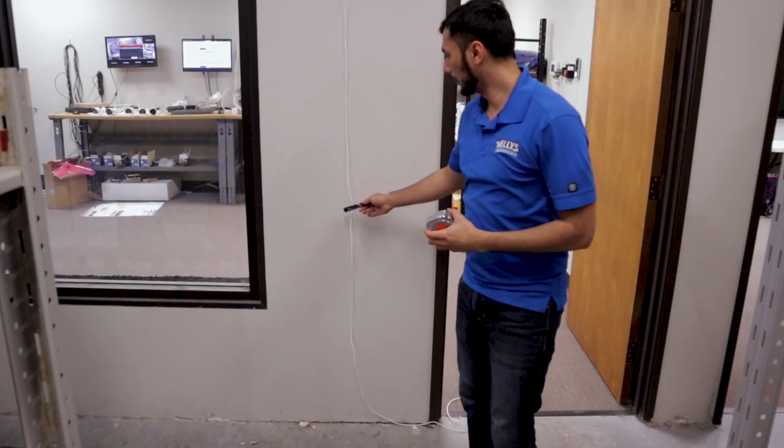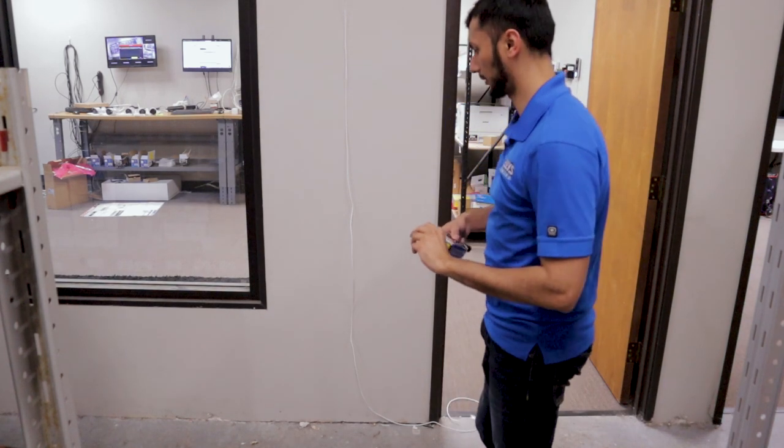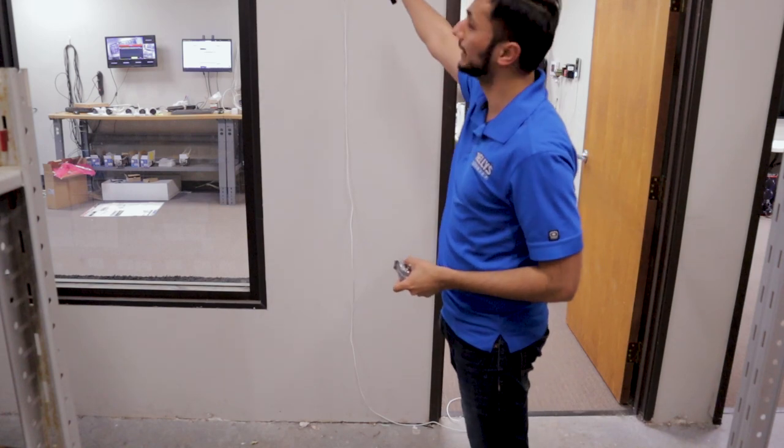This is where we'll be mounting our card reader, roughly about 37 inches off the ground. We're going to take a measurement, mark where we need to make a hole, and pitch the wire through inside the wall.